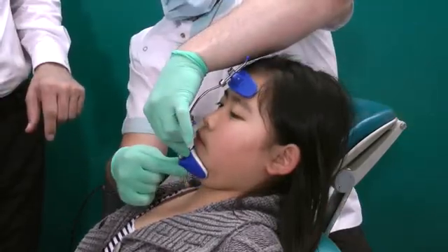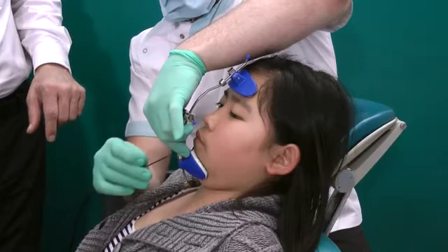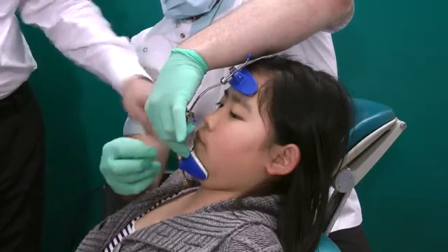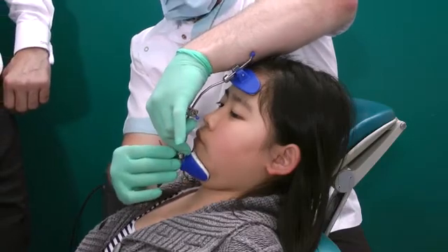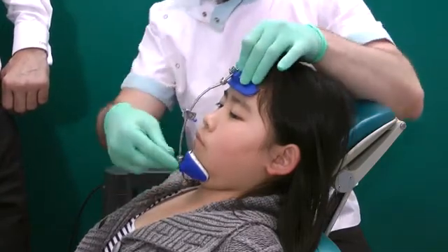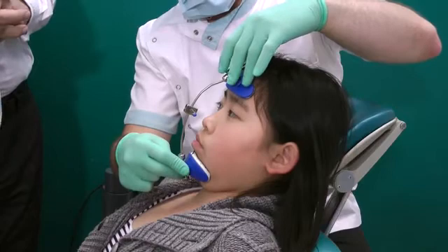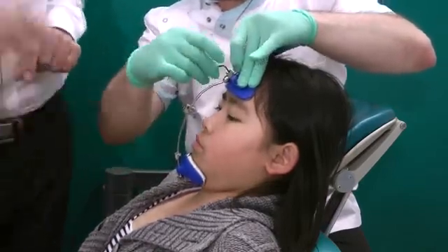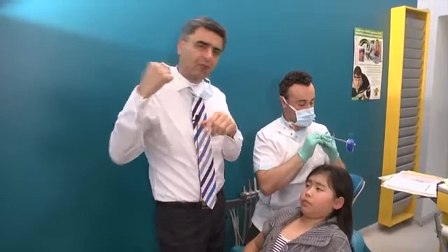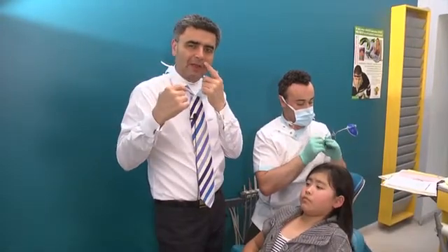Using the Allen key, we'll do the chin cup adjustment. Just while the chin is being adjusted, you can see where the middle bar is. The middle bar should always be about 15 to 30 degrees downward and forward of the occlusal plane, and that gives us the best vector of pull.